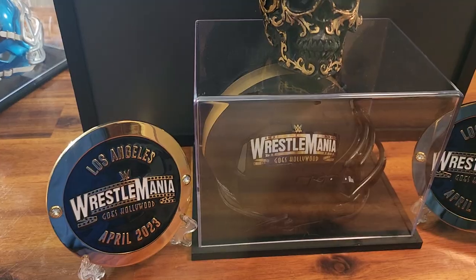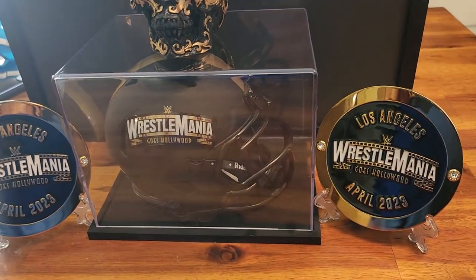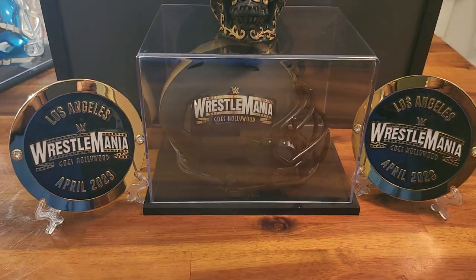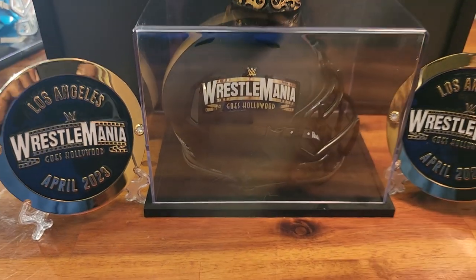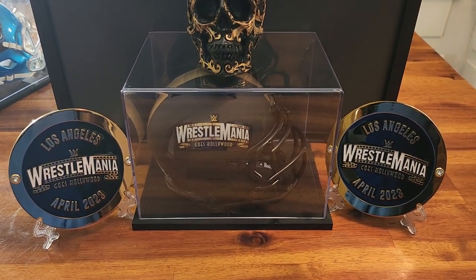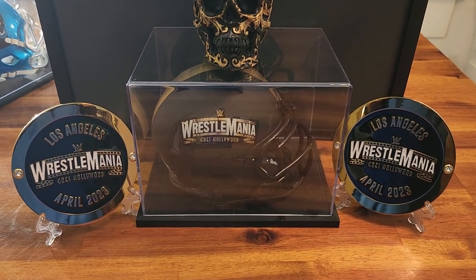It's going to go on display with the rest of the WrestleMania stuff that I have. Quick question while we're talking about WWE — what do y'all think of the new World Heavyweight Championship belt? Leave it in the comments. And as always, if you like this video, click like, tell somebody, and subscribe to my page. Thank you for watching.